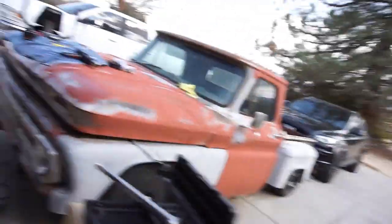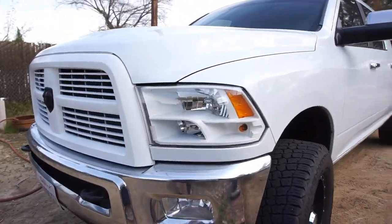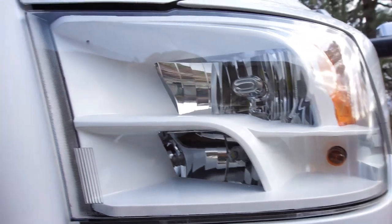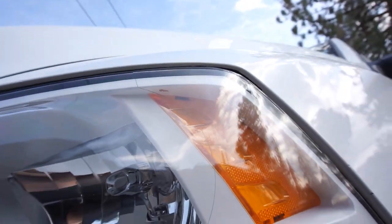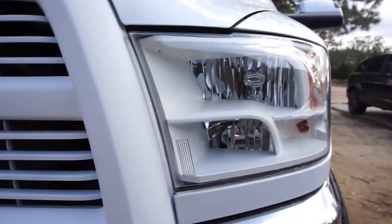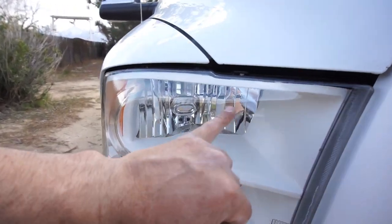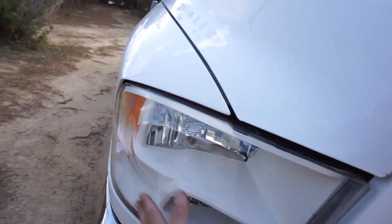All right guys, here we go. These are the old black ones right here. This side came out pretty good except for a little chip up here from putting the reflector piece in there. I don't know, you guys tell me what you think. If you can see it, there are water spots in here I cannot get out without pulling the lens off — and I'm not pulling the lens off.